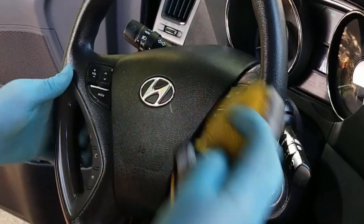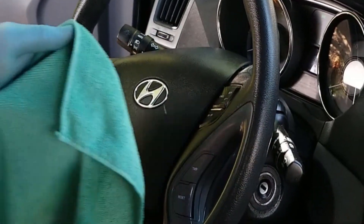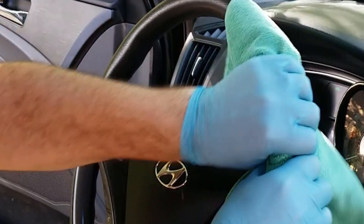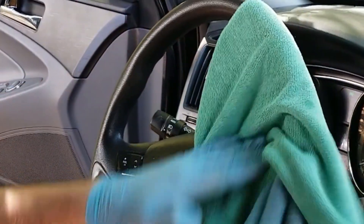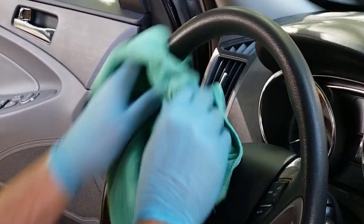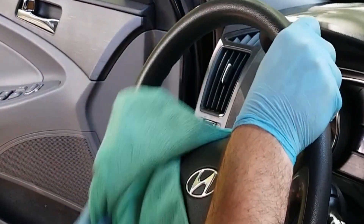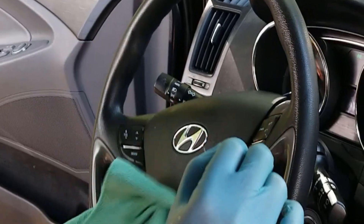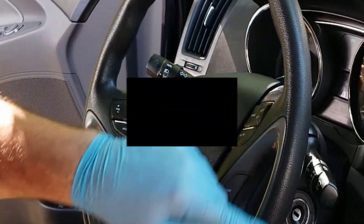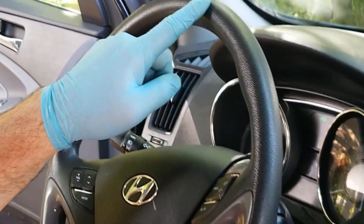Let's see how this is going to look now. Give it a nice little dry and remove the excess, any kind of leftover residue and soils. And if you look closely, I'd say it's done.